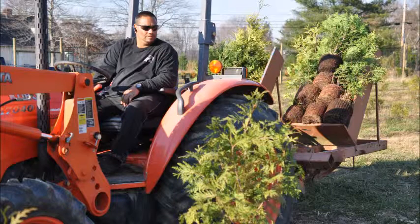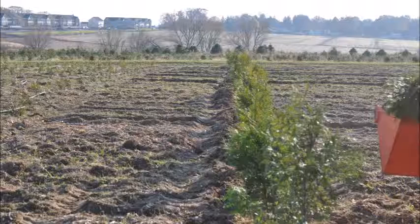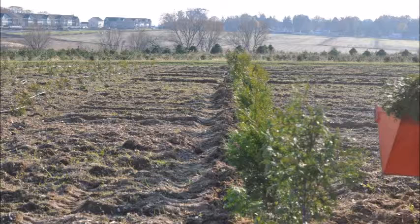This is our Princeton-type planter that we use here at Highland Hole Farm to plant large numbers of green giants in the field. This is the shoe of the planter — the part that actually goes in the ground and plants the tree.